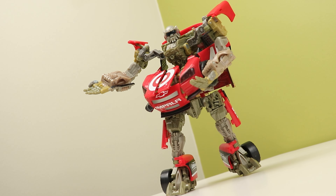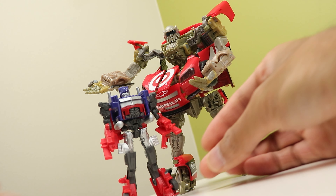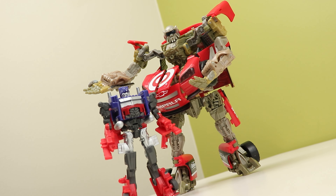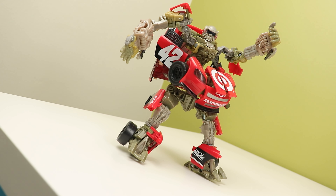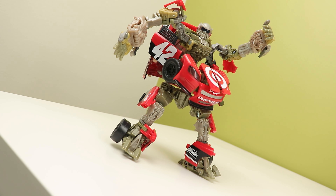It's not a great figure. I wouldn't recommend it unless you're like me and you want to get one of every Human Alliance mold. And if you do get it, used for around 20 bucks is the max I would say. If you want this just for the NASCAR because it's a really cool-looking stock car, just go buy a toy car — don't buy the figure for that. You're not getting a good bang for your buck with this thing, because it's just so flawed in its main selling point, which is the robot mode.